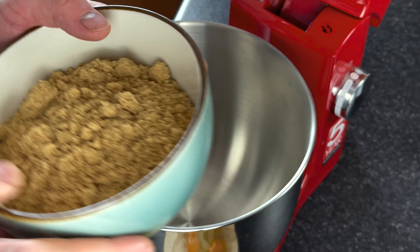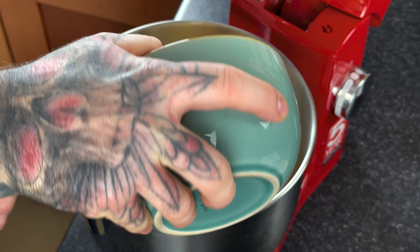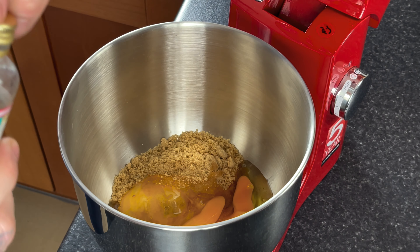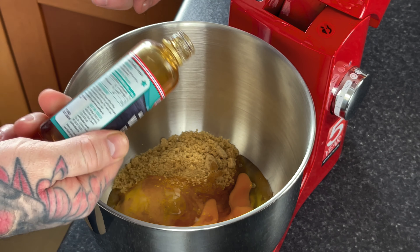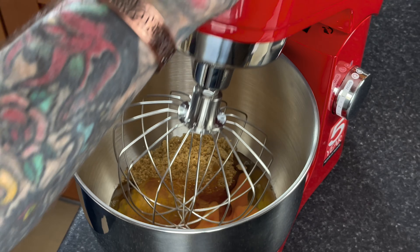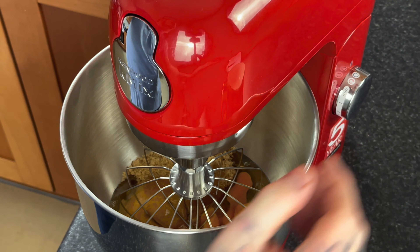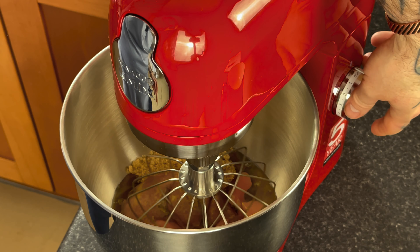In our mixer we're going to combine our soft brown sugar with our eggs — the whole lot in together. You can also add in a tablespoon of vanilla, which is optional. Now we're going to get our whisk. I want to slightly beat this. It would help if I had power, wouldn't it? Yeah, we'll try that again. There we go.